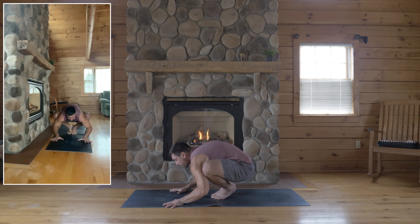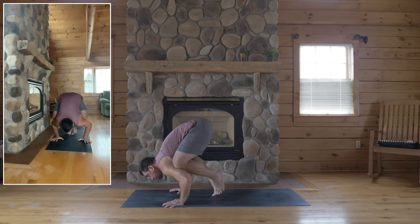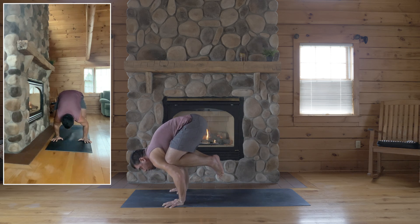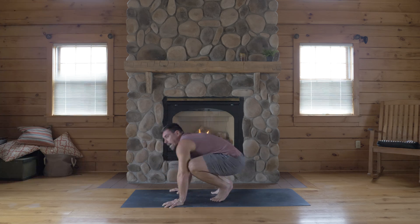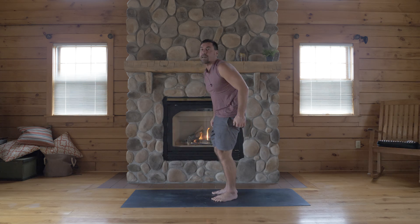Then place your hands — you're going to bend your elbows a lot again, tip forward, bend the elbows a lot, lift one or both feet, inner edges of the feet touch. Now from here, push the floor away to straighten your arms, dome your mid-back like cat pose, to more of a straight-armed Bakasana.